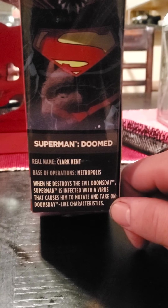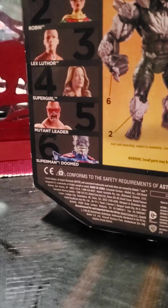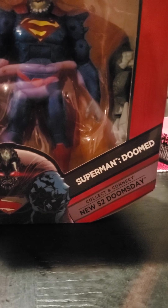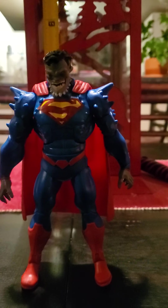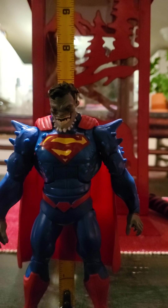We've got a little snaps there. This is Mattel, so let's go ahead and open him up and take a look at him, and then we'll look at the Build-A-Figure part. Alright, so there we have him — Superman Doomed. This guy stands 7 inches, just about.